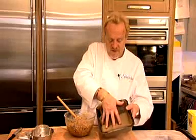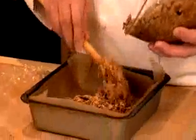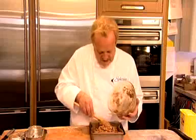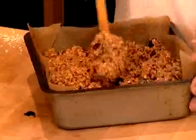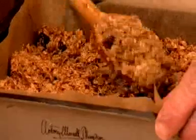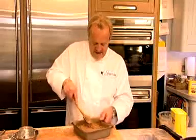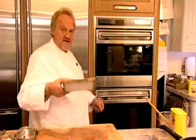I've got a greaseproof tray which I've just lightly buttered. Put the greaseproof paper or the parchment paper in. I'm just going to spoon that in. You can have it really smooth or you can have it a little bit textured. I'm just going to pop that into the oven now for about 25 to 30 minutes at 180 degrees centigrade. Gives you plenty of time to be getting on with other things.